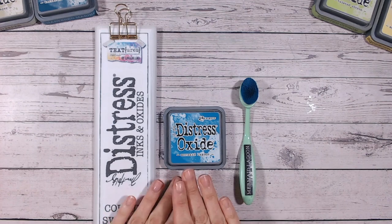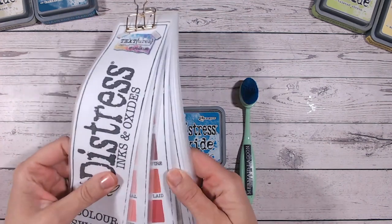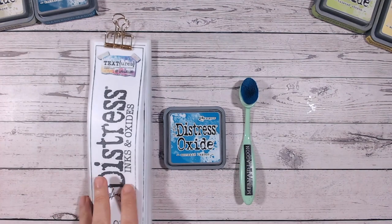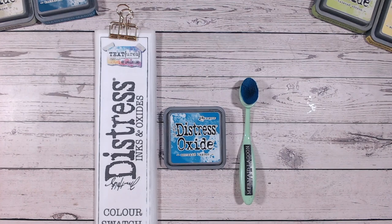With each colour we look at the shade and how it compares to other colours that are close by within the Distress Oxide range, and then we also do a couple of combinations with it. So whichever colours you have in your stash, hopefully you'll find some inspiration here to start mixing and combining them.